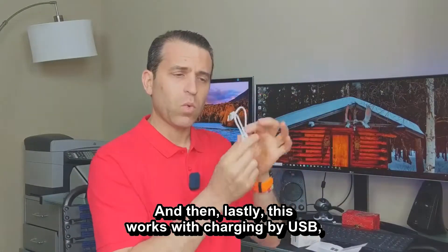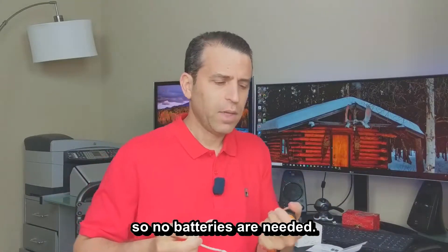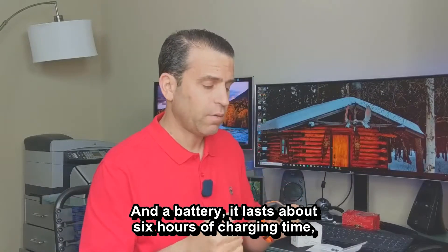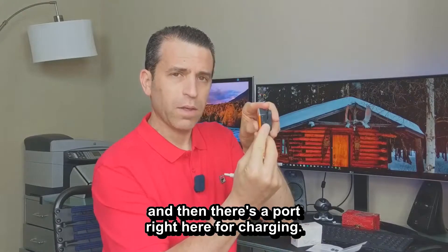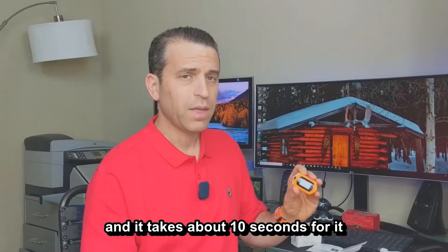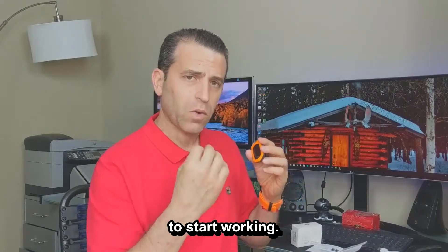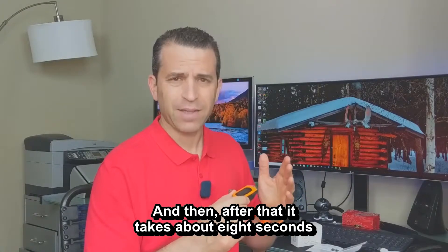Lastly, this works with USB charging, so no batteries are needed. The battery lasts about six hours on a charge, and there's a charging port right here. It's a very simple product — one button push to turn on, and it takes about 10 seconds to start working. After that, it takes about eight seconds to turn off.